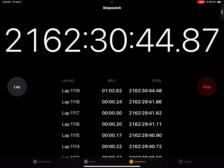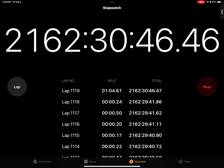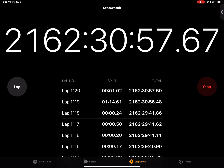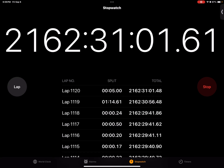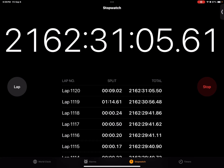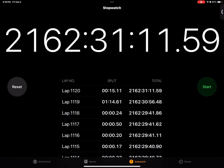First we're going to have our control group — we should just sing the alphabet normally. Let's go in three, two, one. A, B, C, D, E, F, G, H, I, J, K, L, M, N, O, P, Q, R, S, T, U, V, W, X, Y, Z. About 15 seconds.